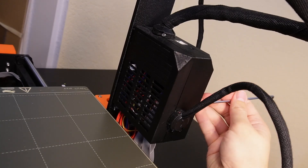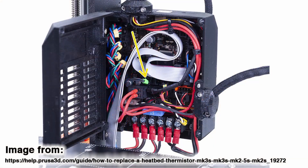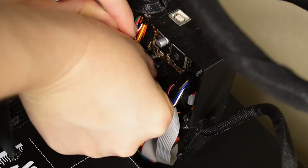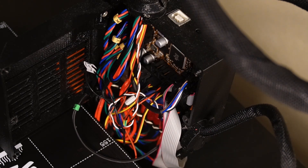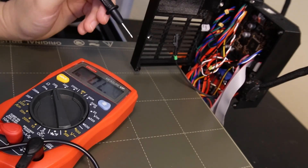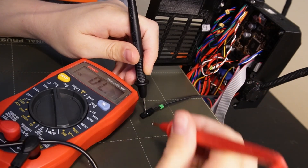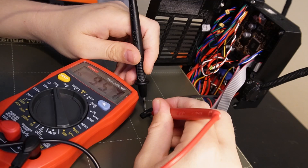I then tested the resistance of the heat bed heater and thermistor. To check the thermistor I made sure the printer was turned off, opened the plastic flap covering the board, and unplugged the thermistor cable from the board. I set the multimeter to read 200kΩ and placed the pins onto the metal inserts in the thermistor's plastic connector. The resistance reading was 95.7kΩ, which is well within the expected range.